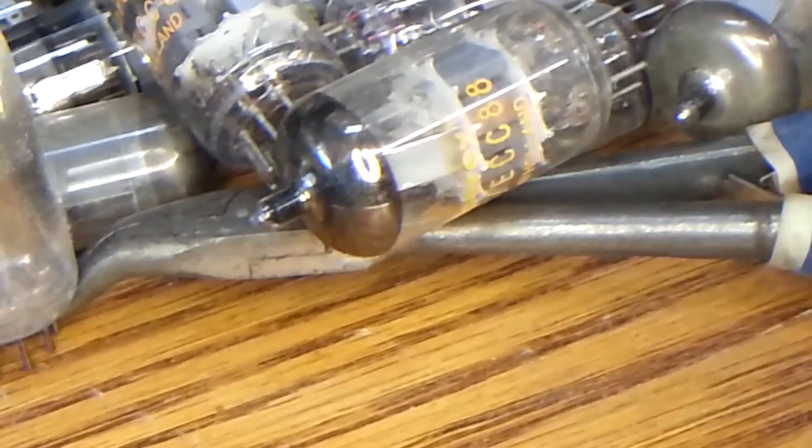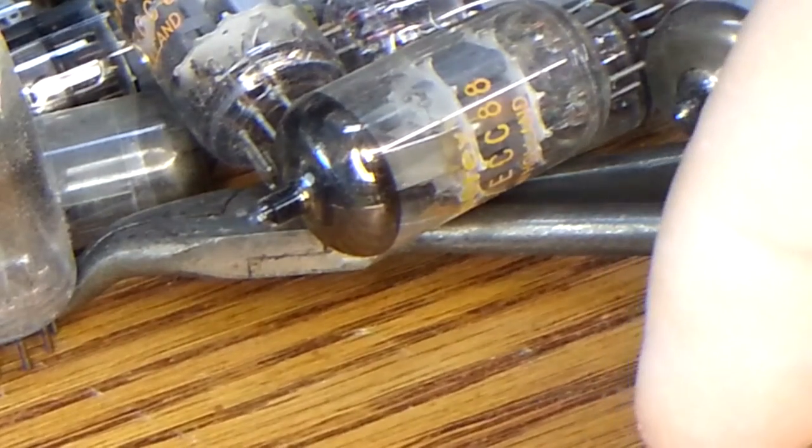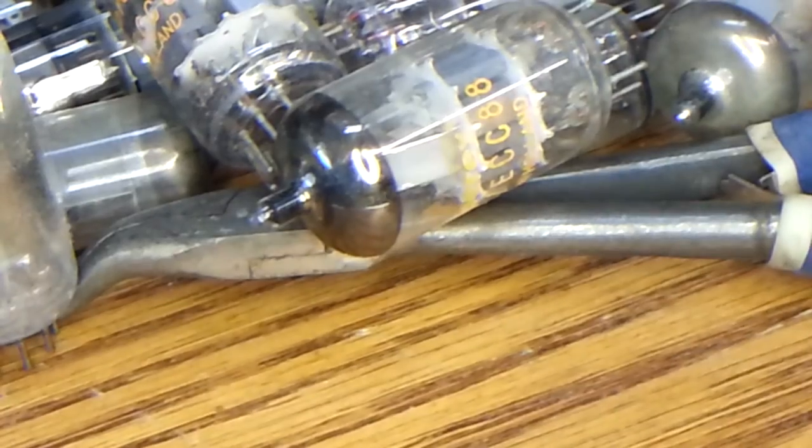So what we want to do is clean these pins so that you have a better connection. The tools you'll need for this job are, number one, a microfiber towel so that you can hold the tube without harming the silkscreen — you just wrap it around like that. The next tool you're going to need is an X-Acto knife with a thin blade.